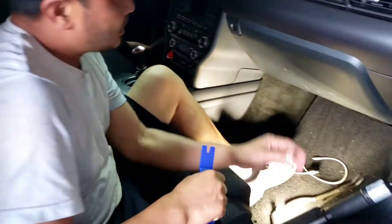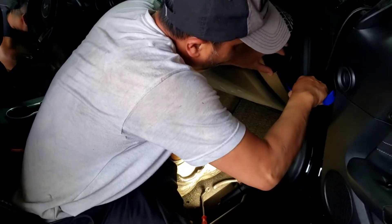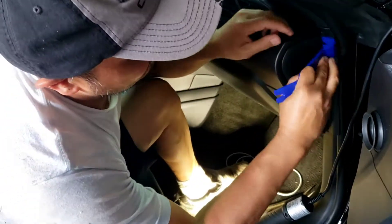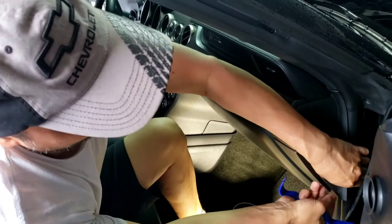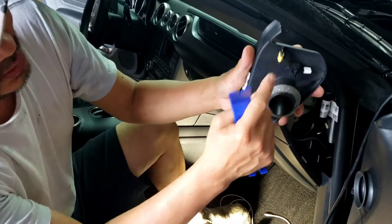What I'm gonna do first is try to take all this plastic out. I'm gonna pry this piece out right here with the plastic tool, starting from here first. Then pull it out, pry it out like this. It's got all these clips right here — three clips.